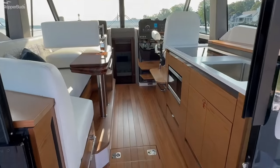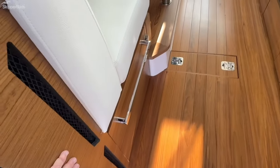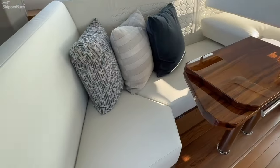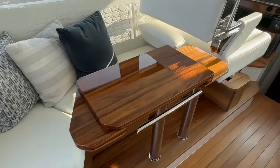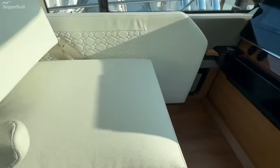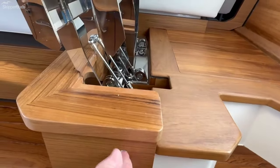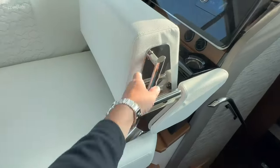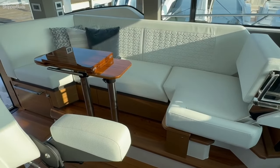Beautiful interior of this boat. You can see the solid teak floor and all the critical match teak on the walls. There's a U-wrap seating for a dinette — right now it is in the forward facing position. There is a button located right here. By hitting this button, you heard that mechanism that allows us to rock this seat forward, turning it from a forward facing seat to a full dinette.